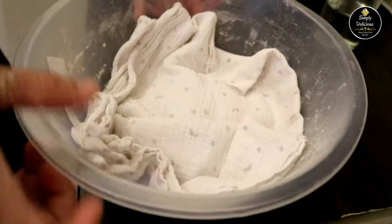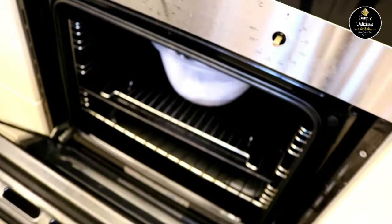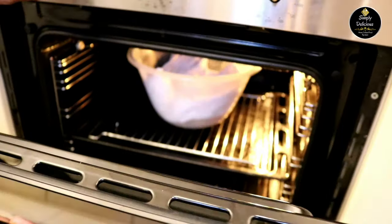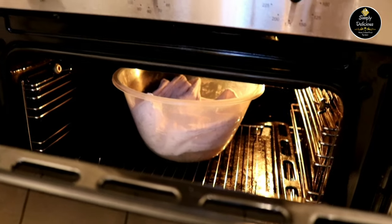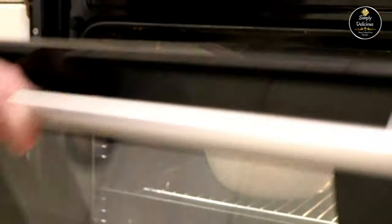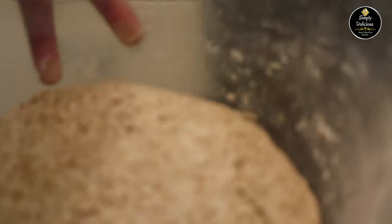I'm going to cover it with a damp cloth, or you can use cling film to cover it. I'm going to keep my dough in a warm place for proofing for one hour. You can keep it anywhere warm, but I like to keep it in the oven with just the light on. After one hour, you can see how nicely my dough has doubled up.